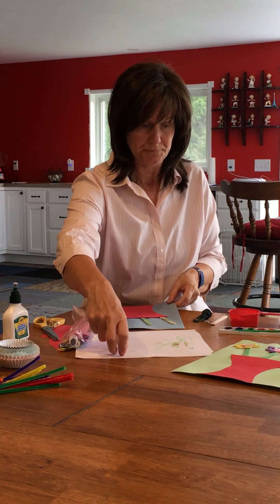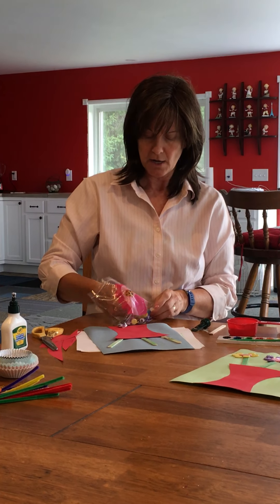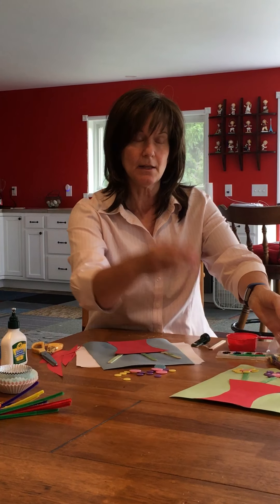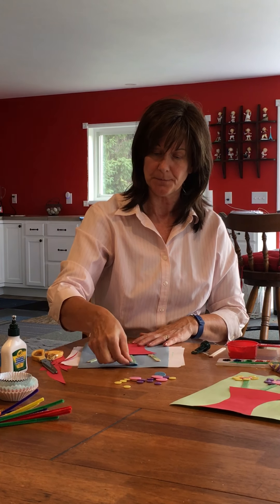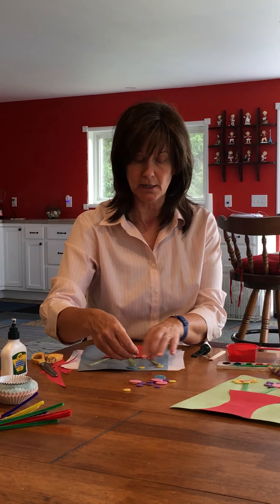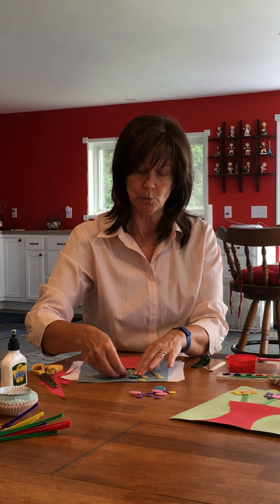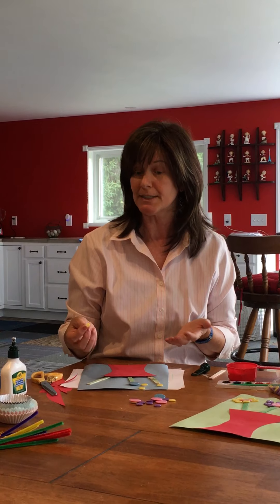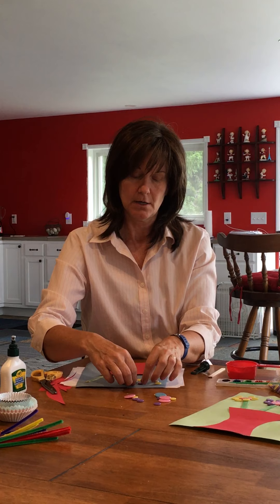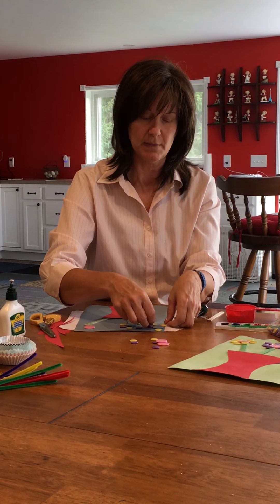Now get your buttons. I would take them all out and dump them out. I used the big ones for my center and the little ones around the outside, but you could do it the other way. Depending on where you want your flowers, you can glue them right onto your stick. You can put the little pieces around however you choose to mix it up.